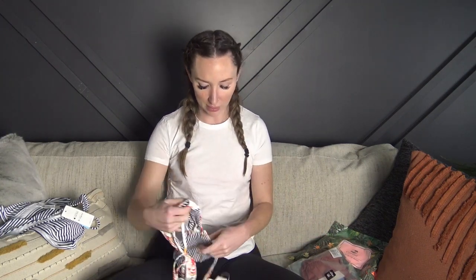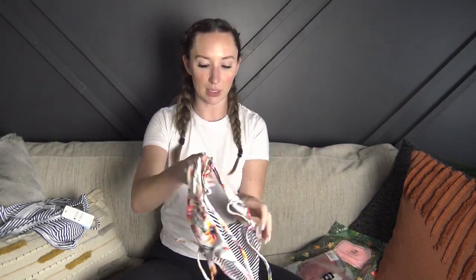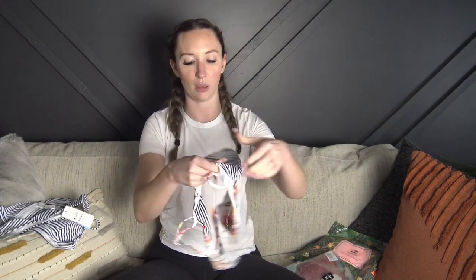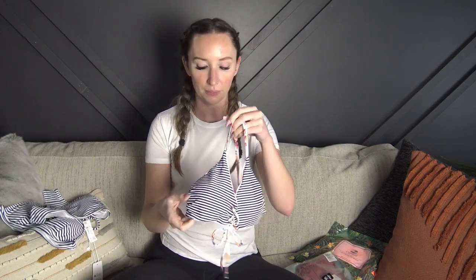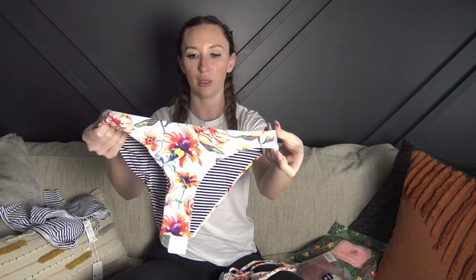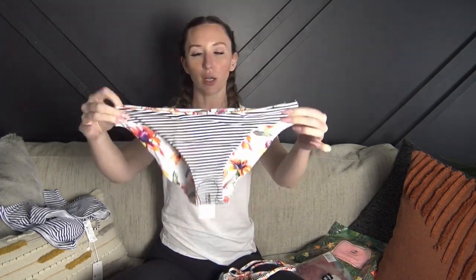This one is really really soft. It has a tie-up in the front and it actually works, so you can tie it as tight as you need it. It crosses in the back and the straps are adjustable — there's no adjustability in the band. This one is reversible, so you can flip it, and there is padding but where it's reversible you cannot take the cups out, which is fine. This side is black and the other side is actually blue, so you can switch the top and leave the bottoms floral, or switch them both. Really really cute, versatile, and the material is super soft.